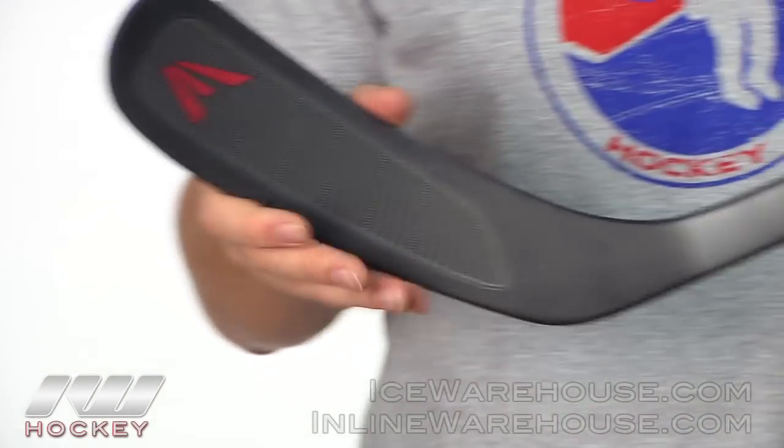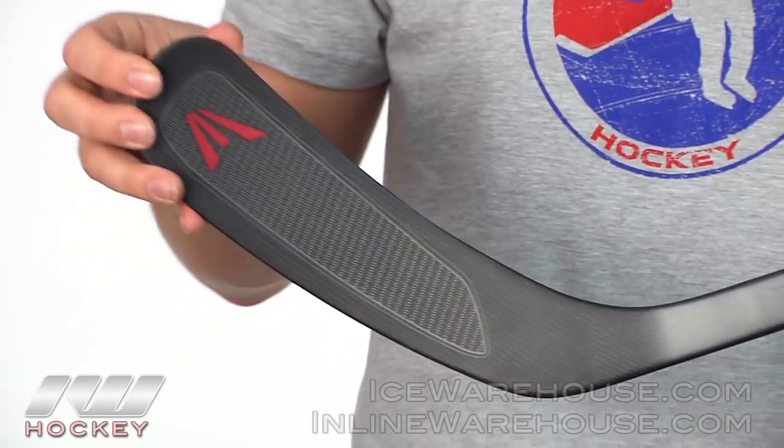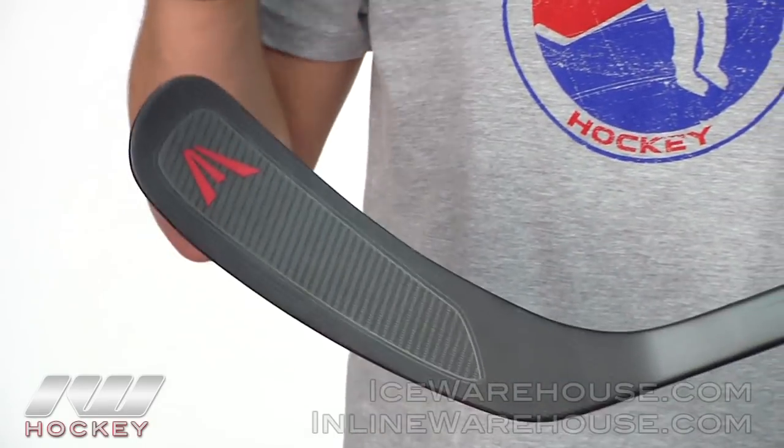Moving down to the blade, Easton went with their multi-rib construction which is going to make it nice and stiff and rigid, but still going to be nice and responsive and have a lot of great puck feel.